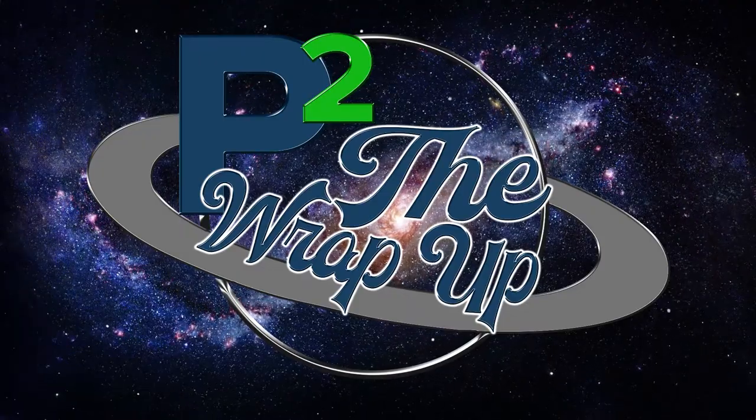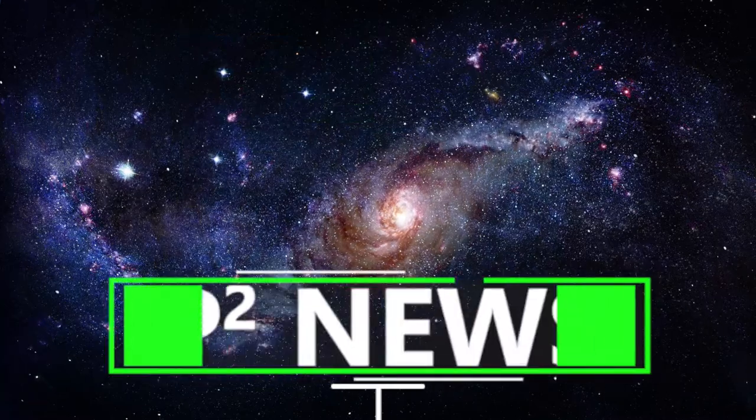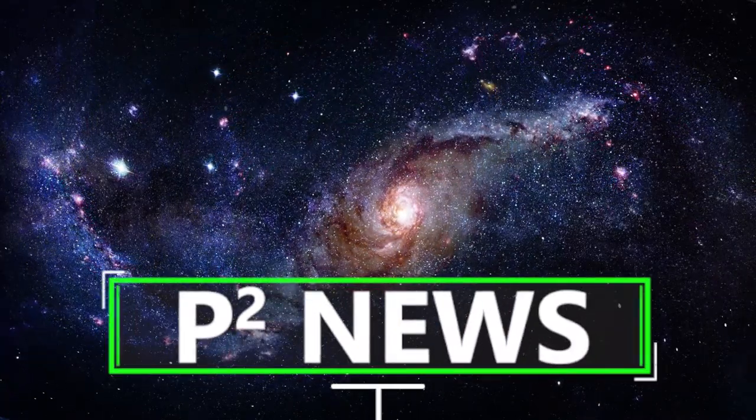Hey everybody, welcome to the wrap-up. Getting started with our Paracord Planet news, we had four new YouTube videos since our last wrap-up.